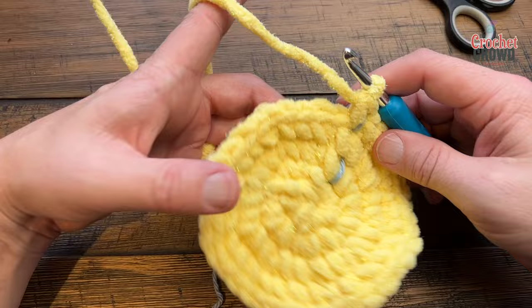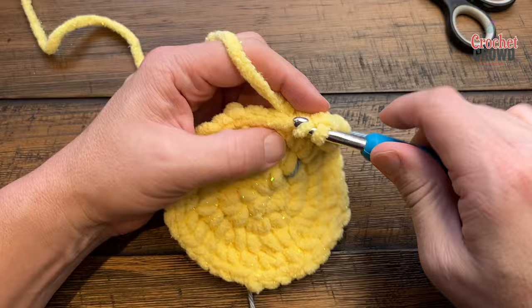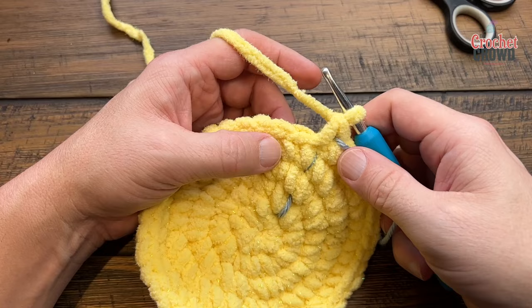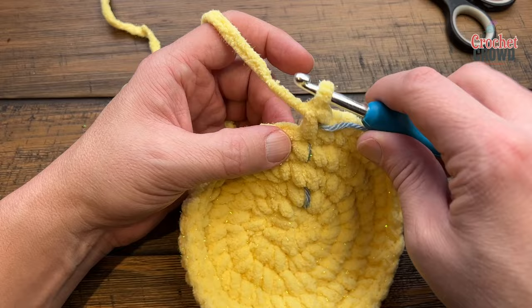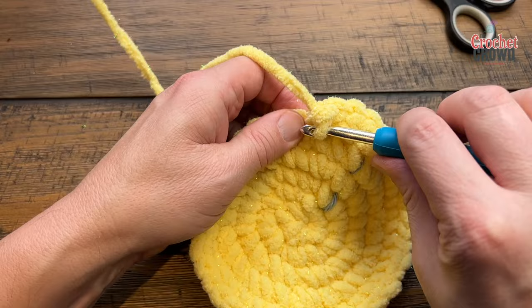Round five is just one single crochet in each stitch all the way around to the stitch marker — single crochet in each. Round six we get a little bigger: the repeat is two single crochets into the first stitch and then one single crochet into each of the next three. So two into the next, then three by themselves — please do that all the way around for round six.